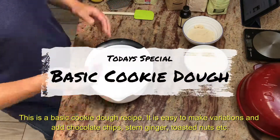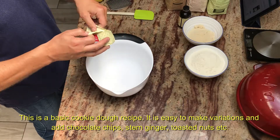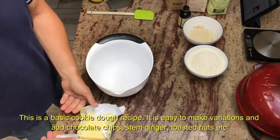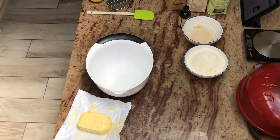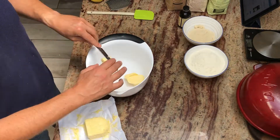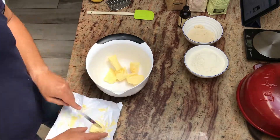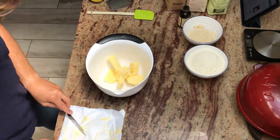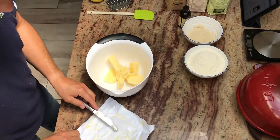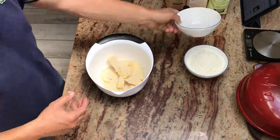This recipe is for a basic cookie dough that we can easily adjust to make all kinds of variations. To start the recipe, we take butter at room temperature. Then we're going to add the sugar and we're going to mix it all together.